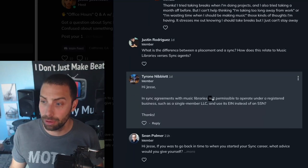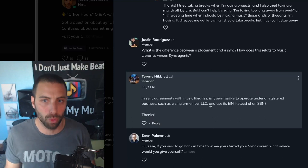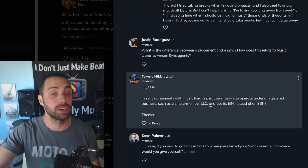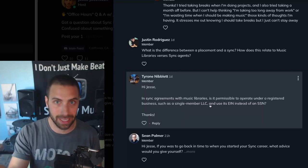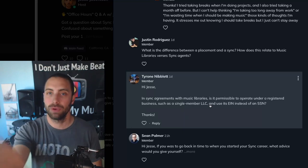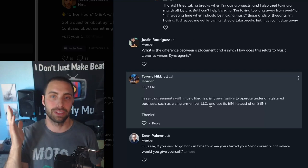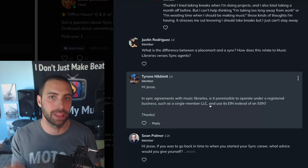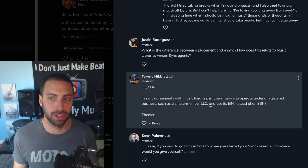Tyrone asks: in sync agreements with music libraries, is it permissible to operate under a registered business such as a single-member LLC and use its EIN instead of a social security number? Absolutely. You can tell any library you're working with that you're operating as an LLC, not as an individual. All that means is when they send you a check — a consideration fee, a sync fee, whatever — let them know to make it out to your company name using your EIN. If it's direct deposit, make sure you have a separate business checking account so the money goes into that account, not your personal one. I won't get into all the specifics of running a clean LLC, but there are common sense things to make sure it's being run properly as a business. No library I've ever heard of wouldn't accommodate a composer operating this way.